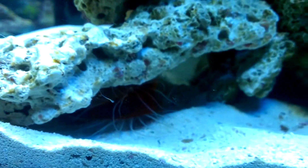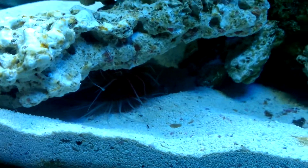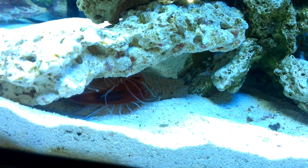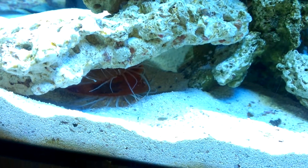I got a scallop over on this side. He already found his little hole. Let's see if I can get some color to show up — he's super red.